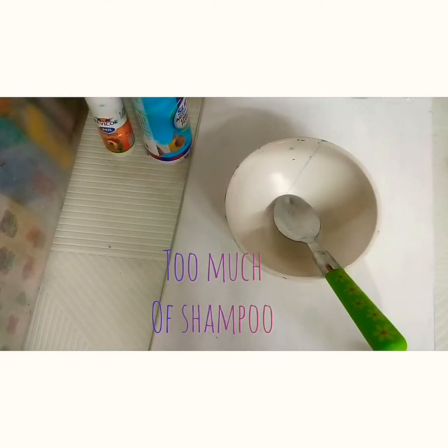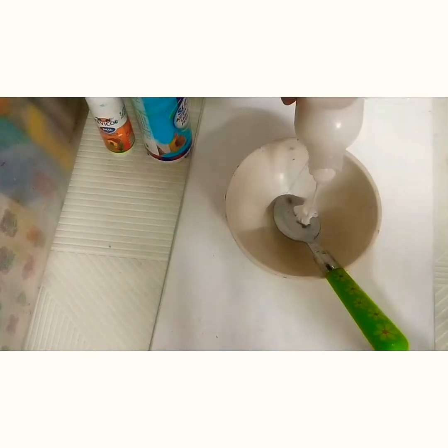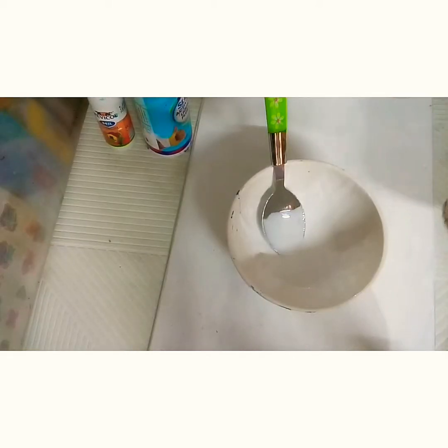I'm going to be adding too much shampoo. I'll first pour out the shampoo. I took a tiny amount of shampoo and now I'll give it the shampoo.